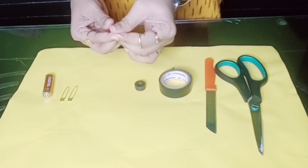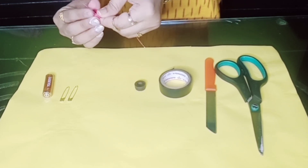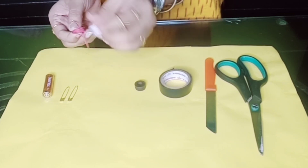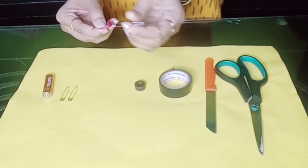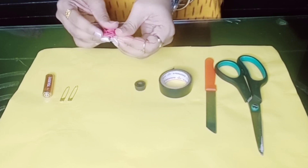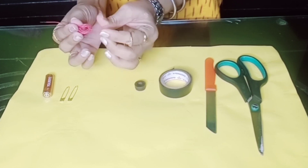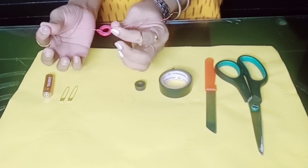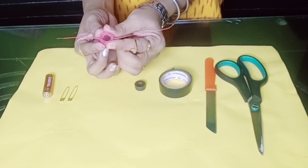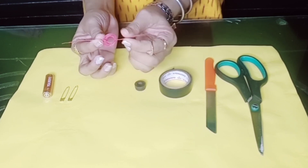One side of my copper wire is already in a knot. I'm going to do the same to the other end — put it inside and make a knot. Once both knots are ready, you have to make sure that both wires are opposite to each other. You can see the round copper wire coil, and the two wire ends are equally opposite to each other.